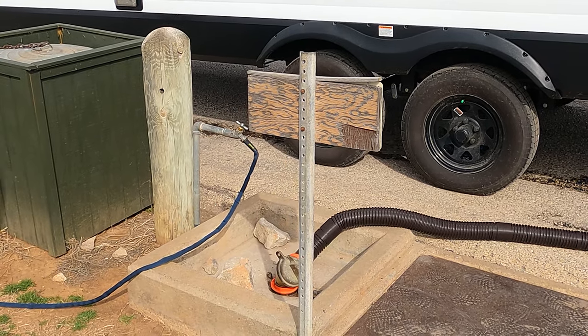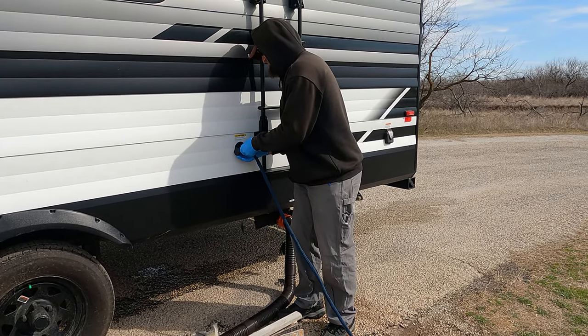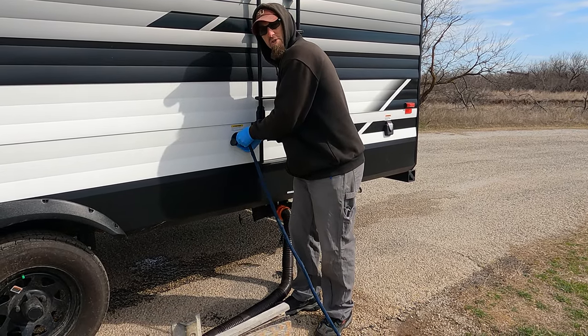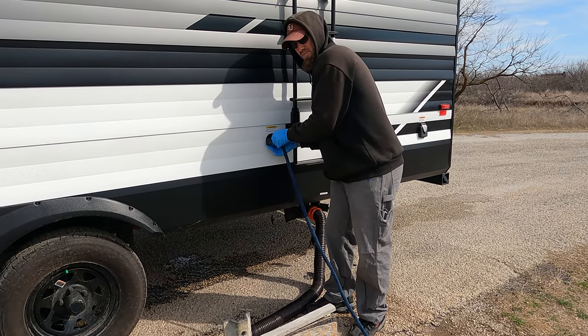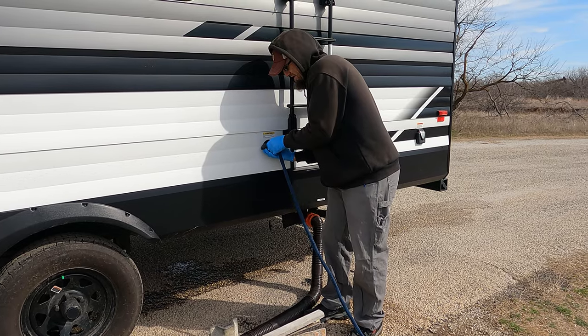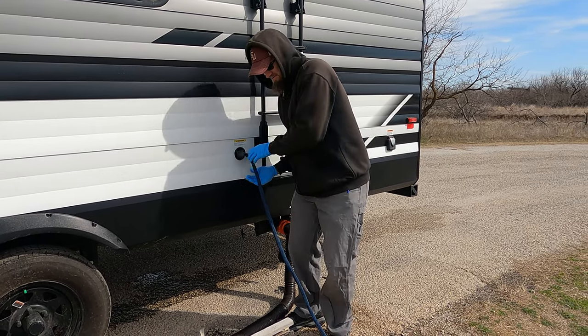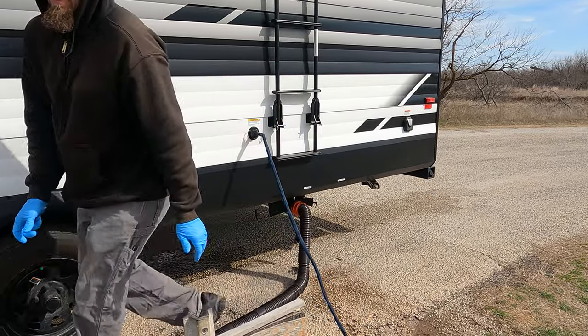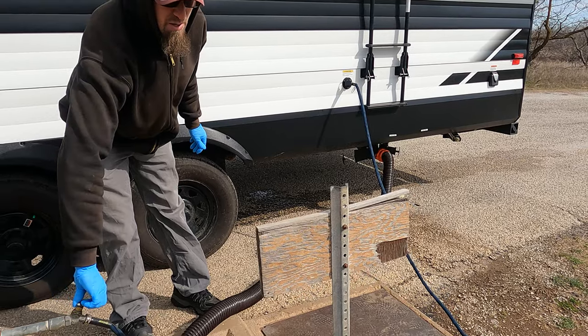This is our zero-G old fresh water hose. For your black tank flushing hose, just use an old fresh water hose. And then you crank this thing wide open — no pressure regulator. Crank it wide open, let it go.